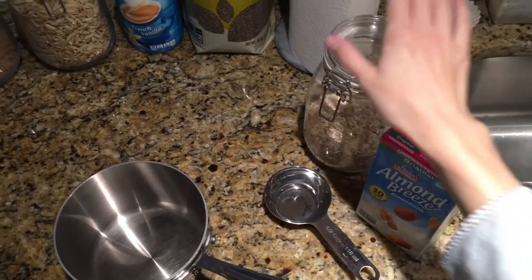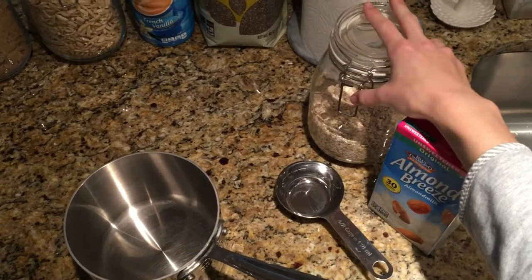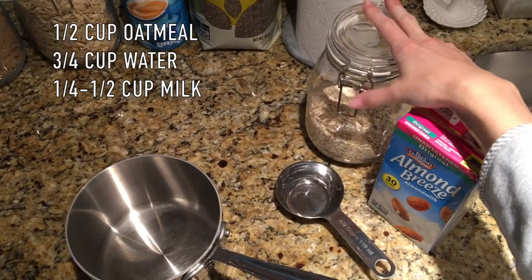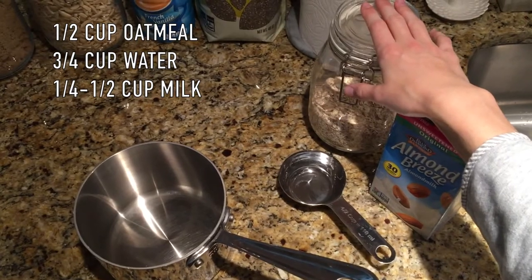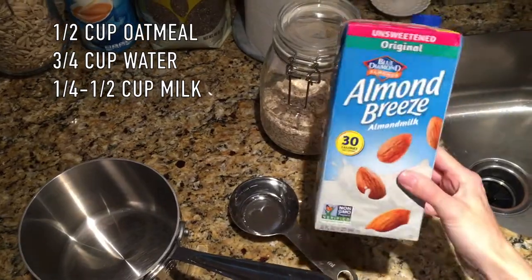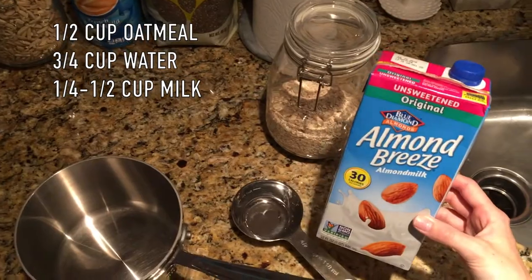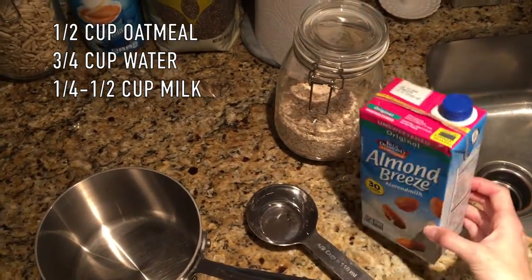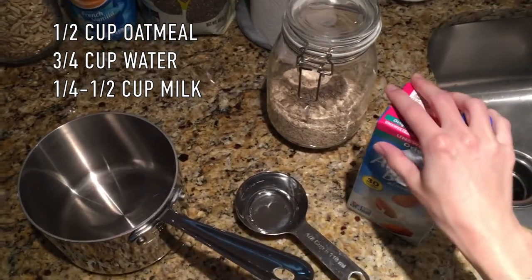I like to use quick oats because I need something fast. I get them at Sprouts in the bulk section. I'm going to add half a cup of oats with about three-quarters cup of water, and then roughly a quarter to half cup of almond milk. I really like my oatmeal liquidy but creamy, so that's why I add some milk.